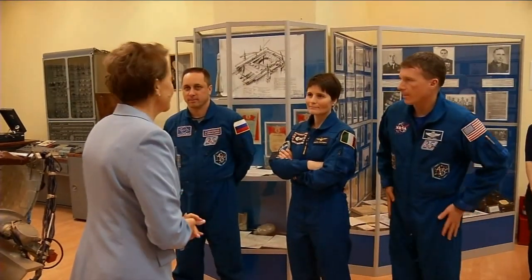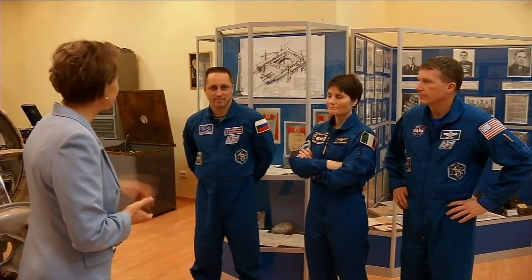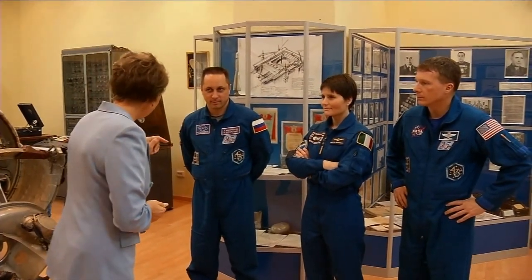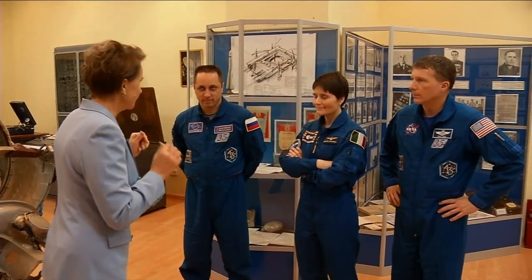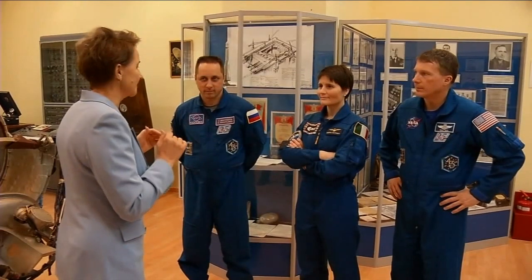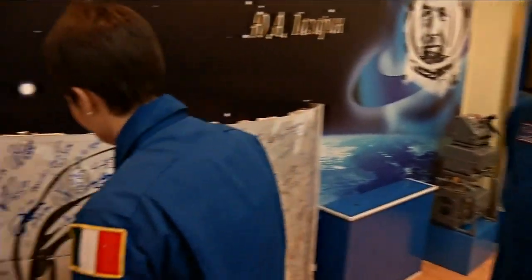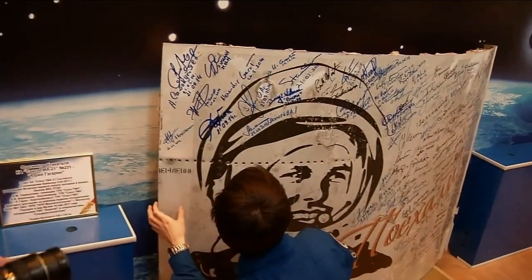Yesterday we had a number of veteran space explorers who were preparing your vehicle — and who were also preparing vehicles for Yuri Gagarin. Since we have pictures from those days, I can show them to you.